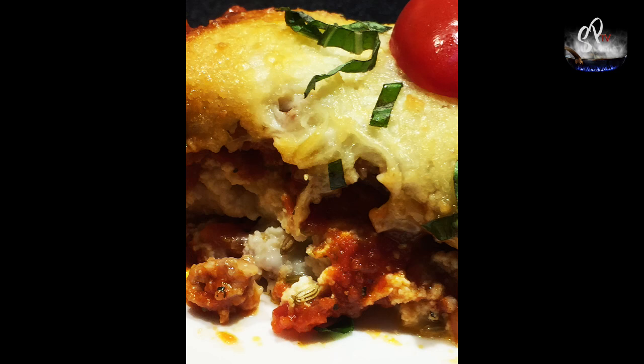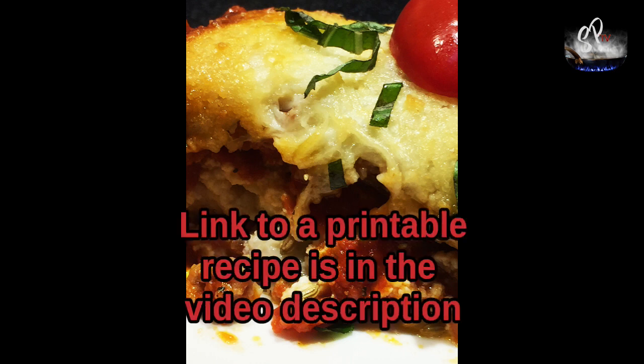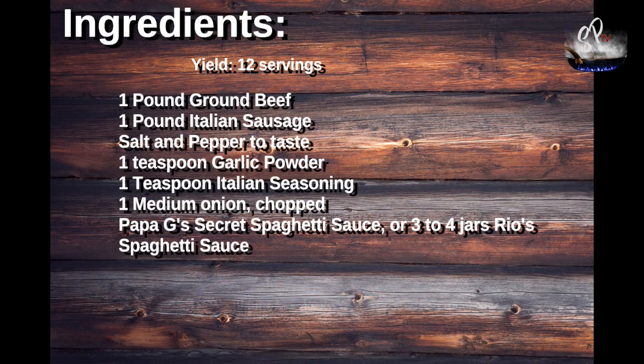It will probably take two batches of those noodles, so make sure you make two batches for this. I do have a link to a printable recipe in the video description — but here you go anyway, this is the recipe.